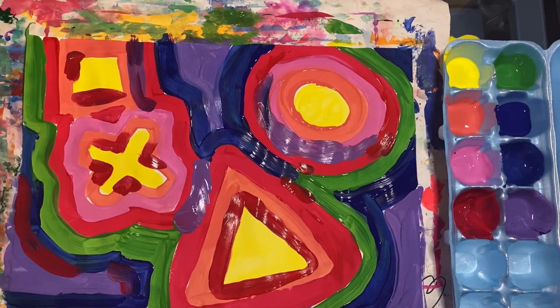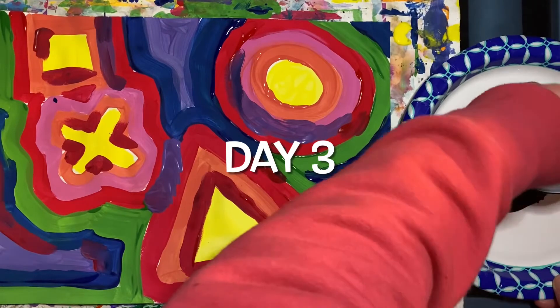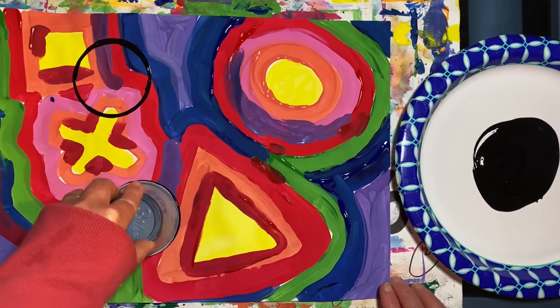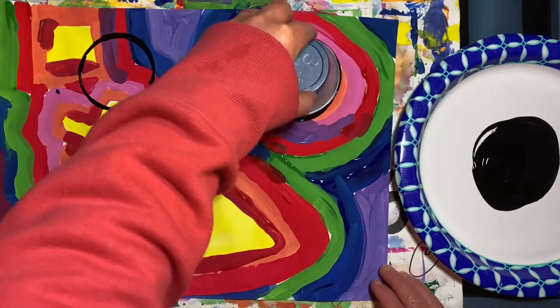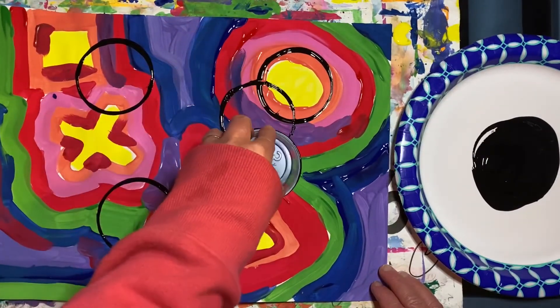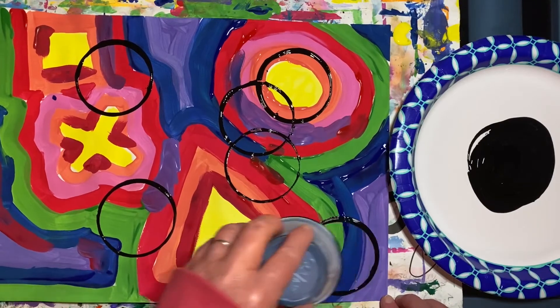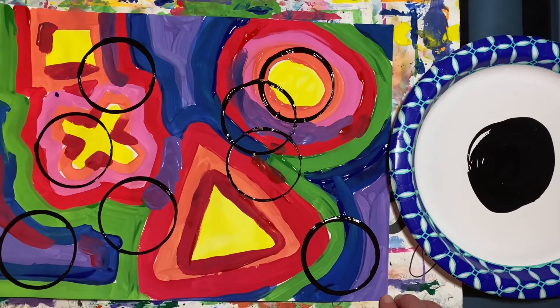I think I'm all done. Today we will be doing the final step for our abstract painting. Dip your cup or cardboard tube into the black paint and stamp some circles. I stamped eight circles but you can stamp eight, nine, or ten circles.